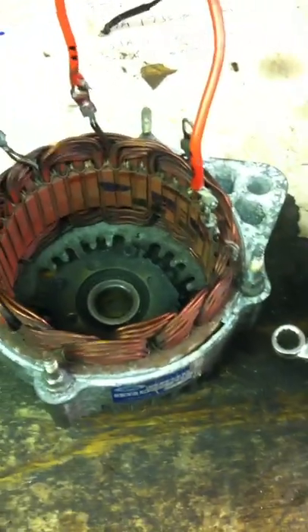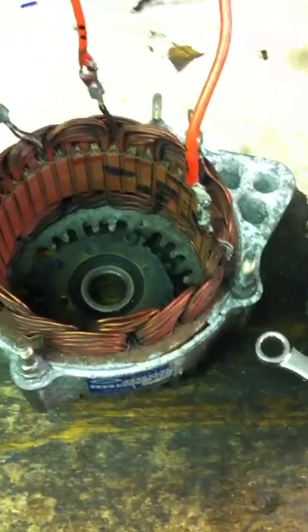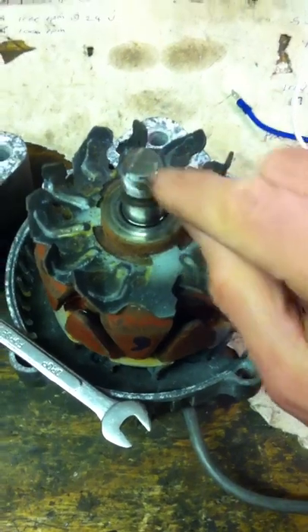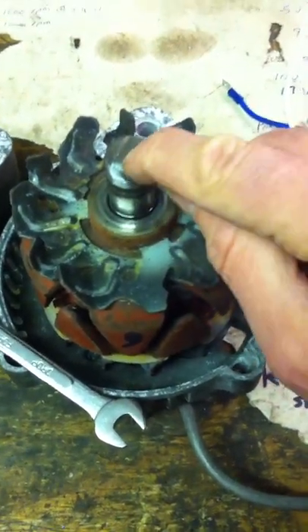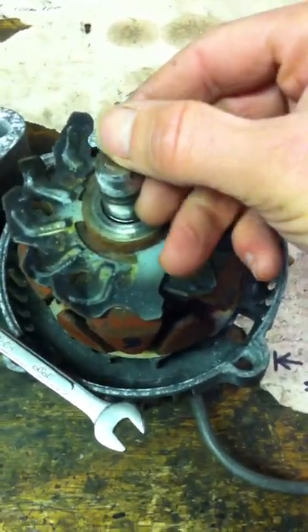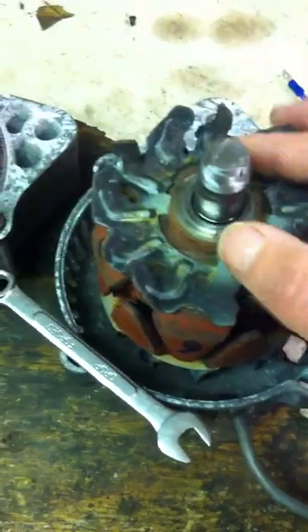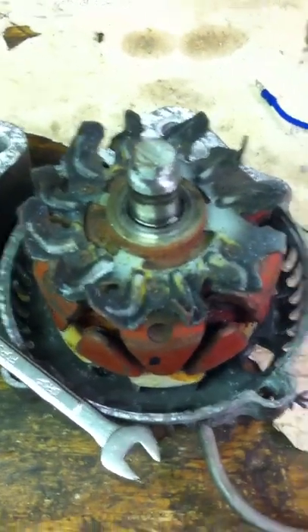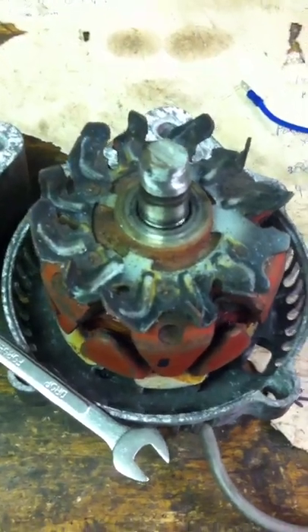I just took apart one of the alternators. This was the one that had a 7-tooth sprocket in it that sheared off, and then when I welded it back on I got spatter all over the teeth so I kind of ruined it. So I've cut that off. I just want to take it apart while I'm not using it and see what it looks like inside.